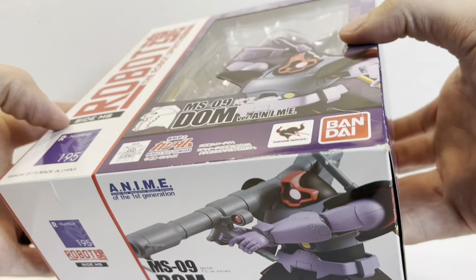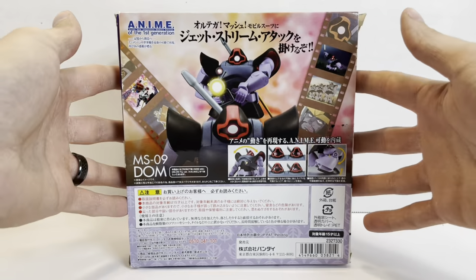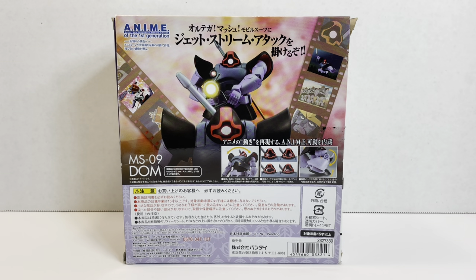This figure came out a while ago. I picked this one up secondhand. It's a pretty cool mobile suit piloted by the Black Tri-Stars in Mobile Suit Gundam. We got to see the DOM in 8th MS Team, in Zeta Gundam, and a lot of other shows. So it's a pretty famous design. And I think it's the only mobile suit that was painted in ace colors and then mass-produced in the same ace colors, which is really interesting. But let's go ahead and take a look at it.